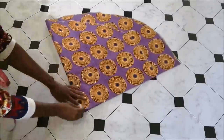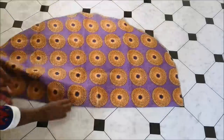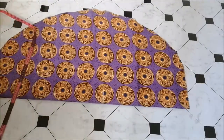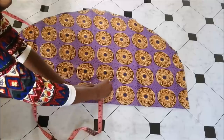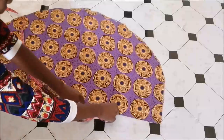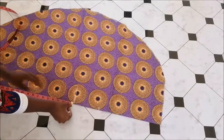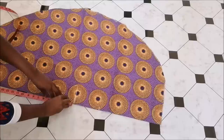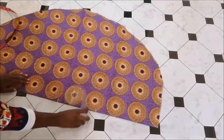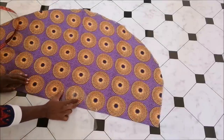Then I went to the corner and marked it. I drew a line of three inches. For the front, which is the shorter side, I marked about five inches — but you can definitely make it four inches. At the back I marked three inches, then I used my curved ruler to draw the neckline.